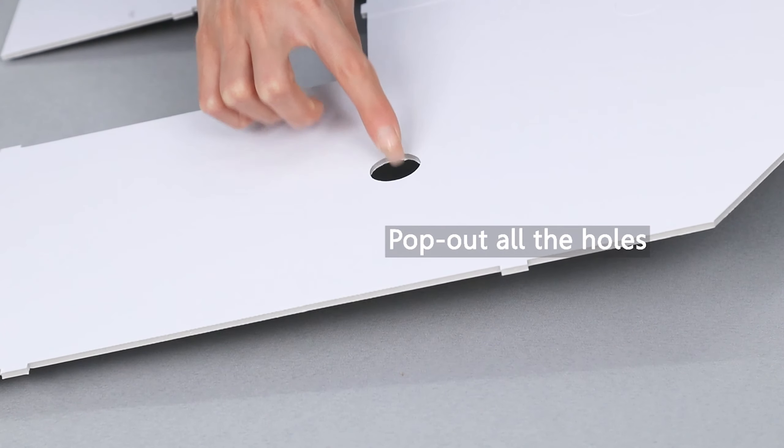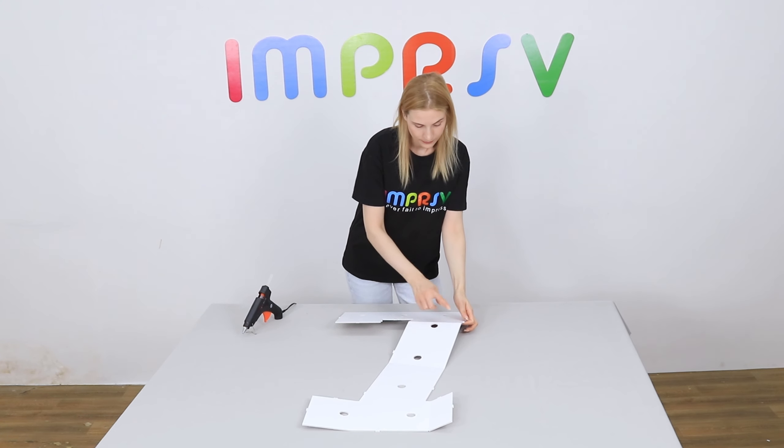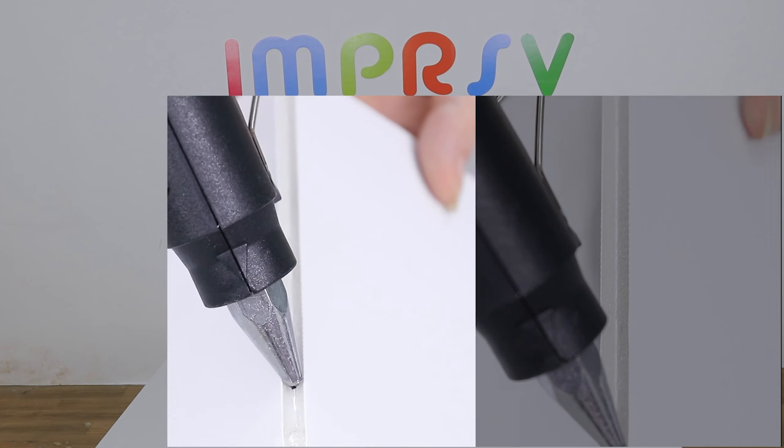Unfold the base to form the shape of number seven. Pop out all the holes on the base. Now we need to glue all the scored lines on the base.